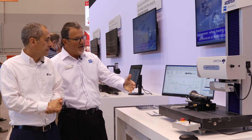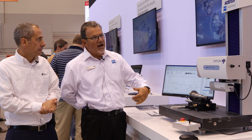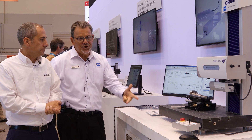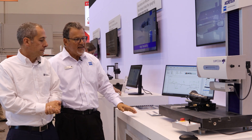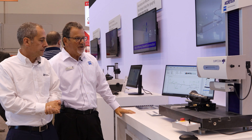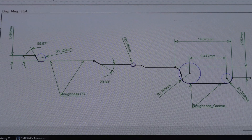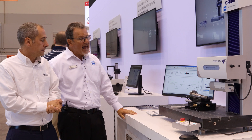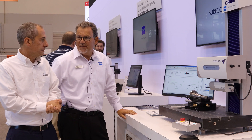We also have a new interface — an Ethernet connection which has a very fast, low noise, secure connection to the PC that we've included on the machine. We're using the ACTI software, the module for contour and roughness, to do the analysis that is available on the machine.